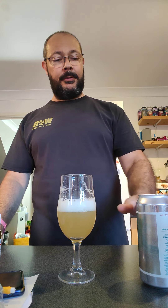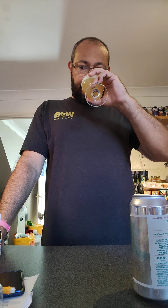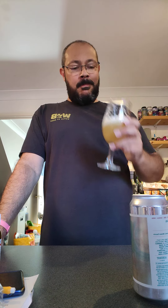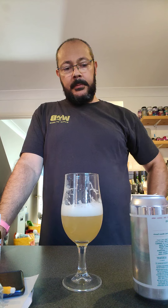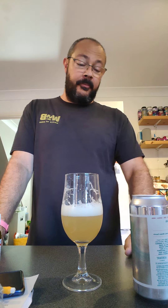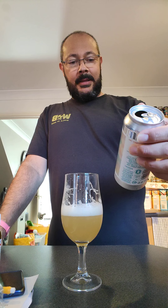It's actually quite sweet — I was expecting it to be a little bit bitter with the grapefruit, but it's actually a little bit sweeter. Yeah, it's slightly sweet. The hops come through at the end though, which is nice.